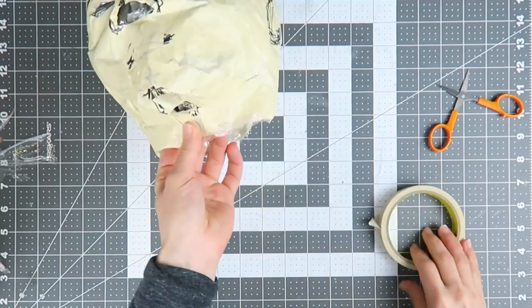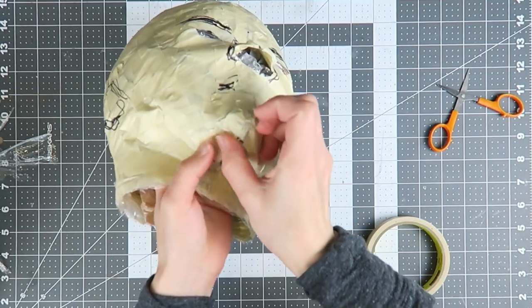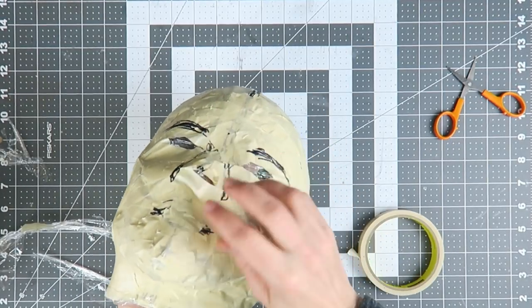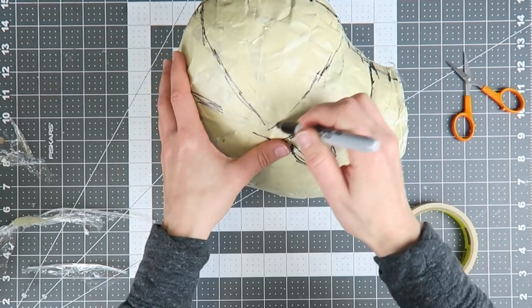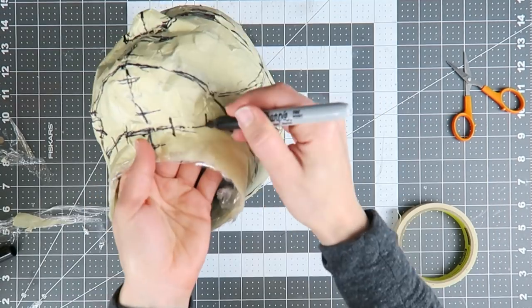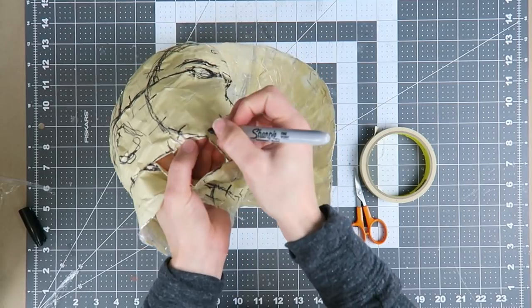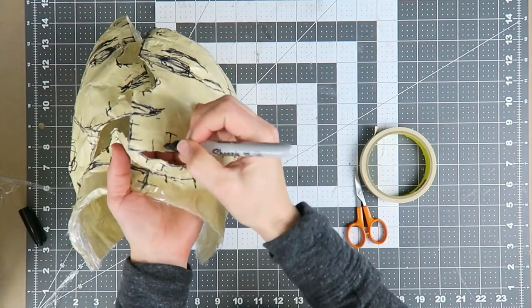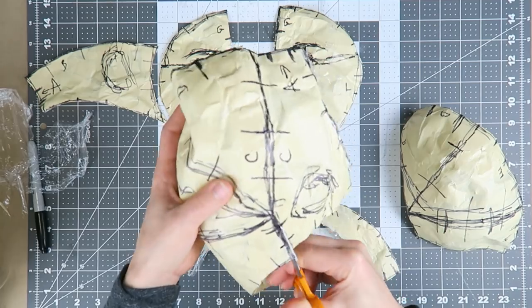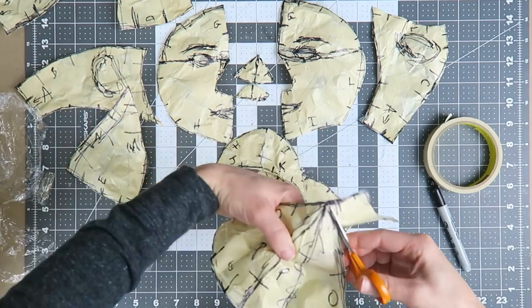I temporarily stuffed the head with some grocery bags just to hold the shape so I could tape the seams back together, fill in the nose and eyes, then sketch in more lines to create shapes that would lie more or less flat once cut apart. It's important to add registration marks anywhere there's a curve to help line everything up later, and also add some way of identifying the orientation of pieces in relation to each other — my system was just to mark edges that go together with the same letter.